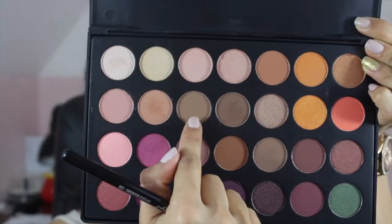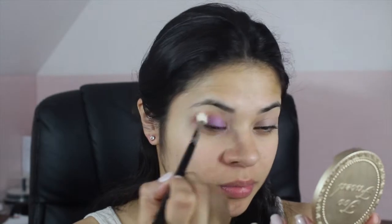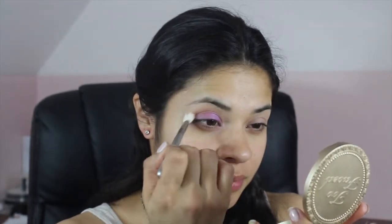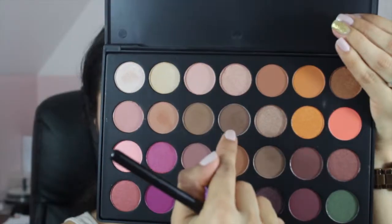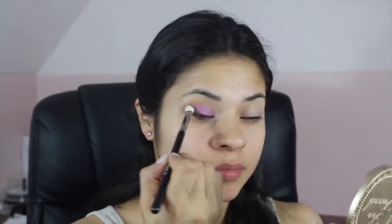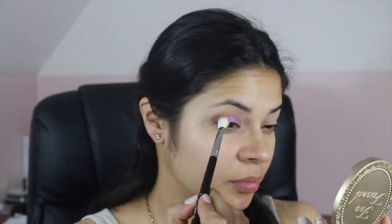Next, I'm taking the ES62 shade with the Sigma E35 brush and I'm just blending everything out. Then I'm taking the ES63 shade and using the Sigma E25 blending brush, packing it more on the outer corner and then blending it all out.